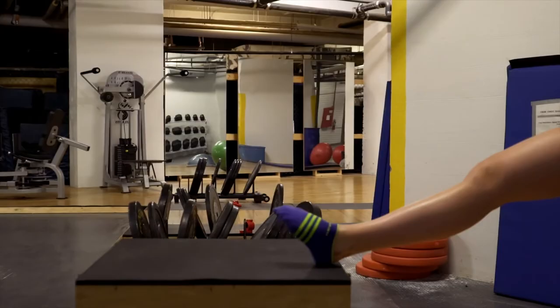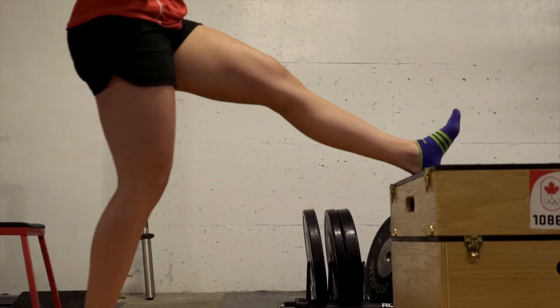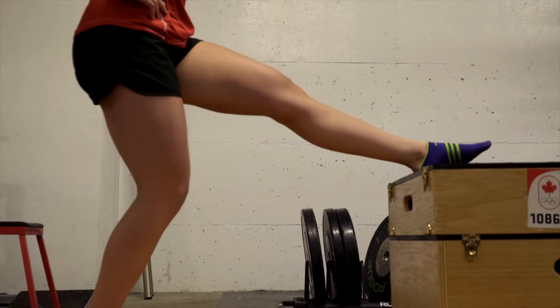The third stretch is done standing up with your leg on a bench or a chair. Making sure to always keep your back straight and the knee extended, squat over your back leg to apply just enough tension to the leg resting on the bench. This will stretch your hamstring between your knee and hip.